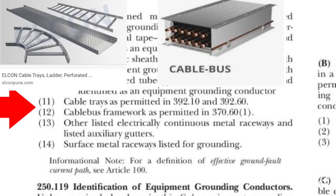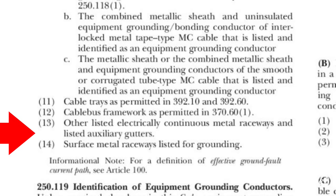Type MC cable, which stands for metal clad, can be used as EGC in some cases. Cable trays and cable buses can also be used as EGC when permitted, and number 13: other listed electrically continuous metal raceways and listed auxiliary gutters, and number 14: surface metal raceways listed for grounding. They all can be used as EGCs. So it's not just a wire that can be used for an equipment grounding conductor — there are actually 14 different categories of ways to provide an EGC.